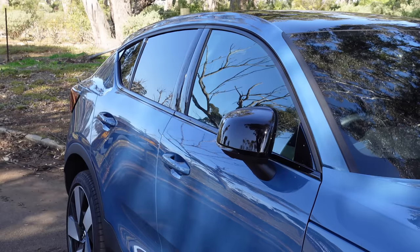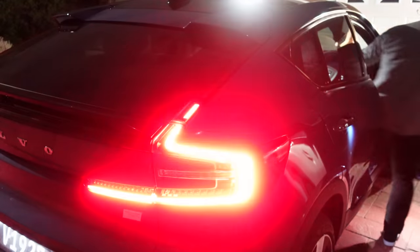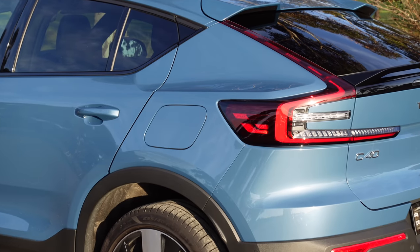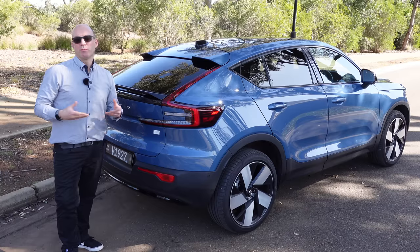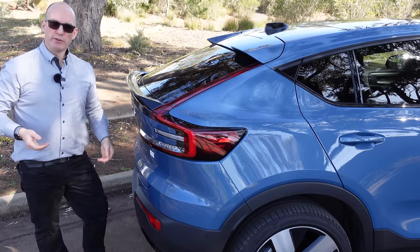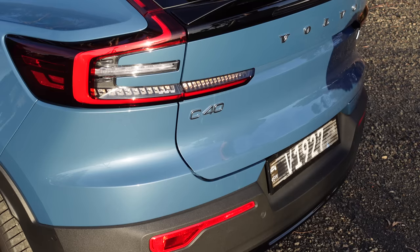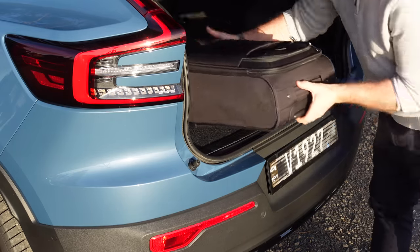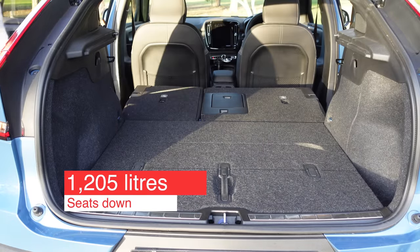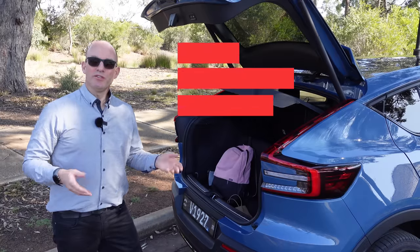The mirrors are automatic folding and auto-dimming. That rear sloping hatchback has a massive LED brake light system that is animated and supposedly the largest that Volvo makes. To access the boot you've got an underlit button, and I appreciate that this is a small-to-medium sized SUV — the boot is pretty small at only 413 liters. Put the seats down and that increases to 1,205 liters, and up front there's a 31-liter frunk.